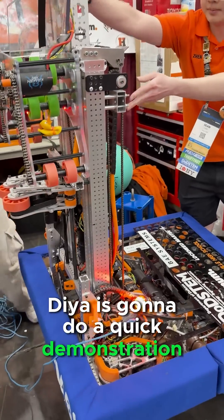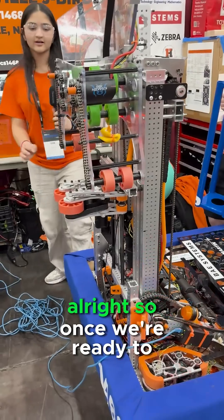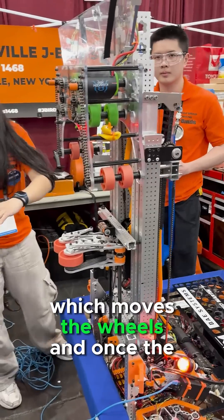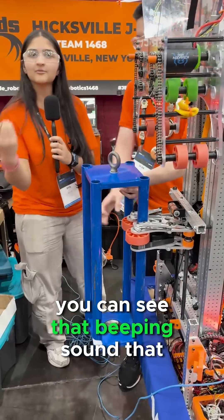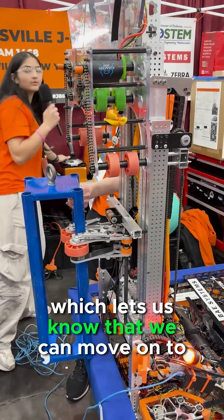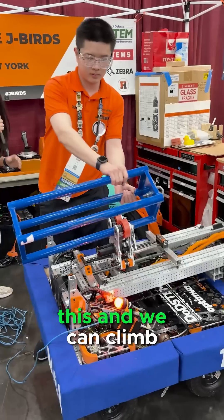Dia is going to do a quick demonstration and explain some of the software behind it. Once we're ready to climb, we press this button right here which moves the wheels, and once the cage is hooked on, you can hear that beeping sound — that means the motor is stalling, which lets us know we can move on to the next step, and eventually we can climb.